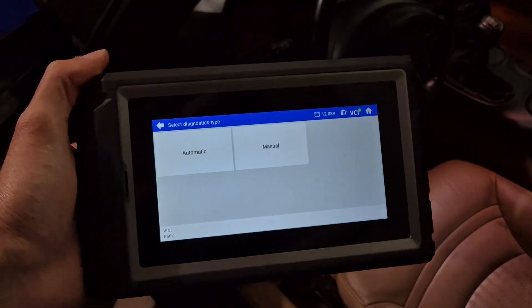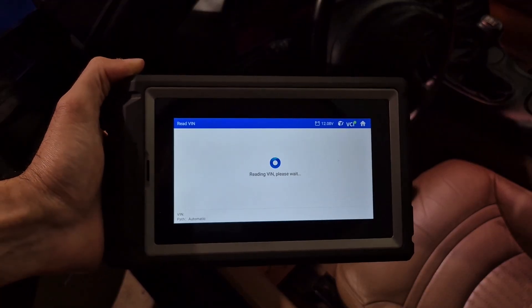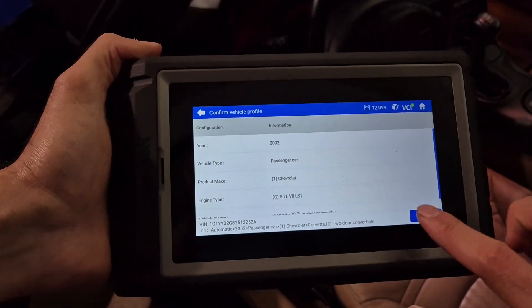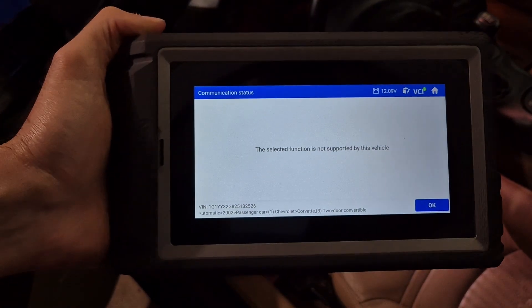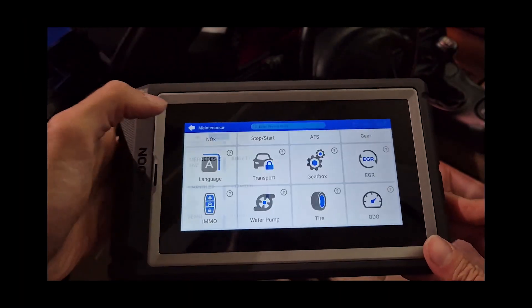Here I have it connected to my Corvette, just to test it out and see what we have. You do an auto scan of the VIN, which allows you to grab the information of the vehicle. This particular function, as you can see, is not supported for this particular vehicle, but depending on the application you might be able to use any number of those reset functions.